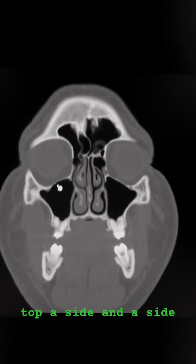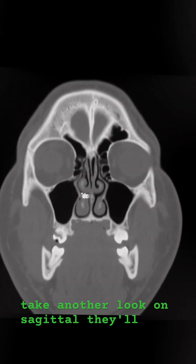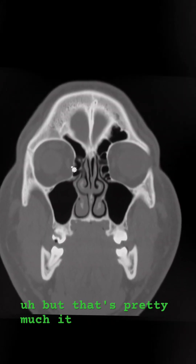The maxillary sinuses, which are right underneath the orbits, have a top, a side, and a side — they're kind of triangular. On sagittal, they'll have a more square appearance. But that's pretty much it there.